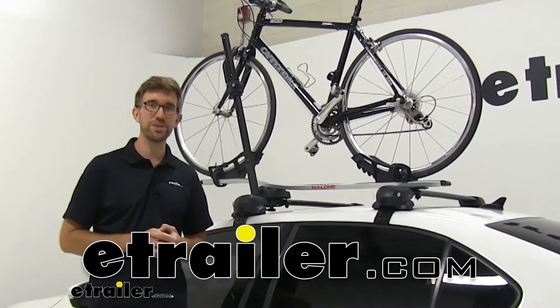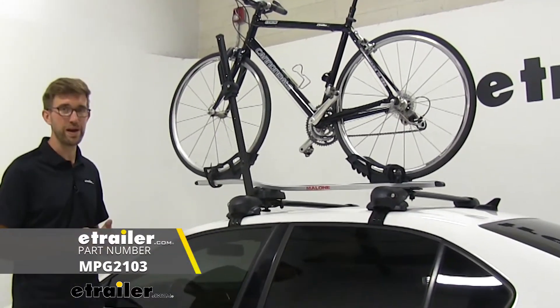Hey everybody, Zach here at eTrailer.com. Today we're going to be taking a look at the Malone Pilot roof bike rack.